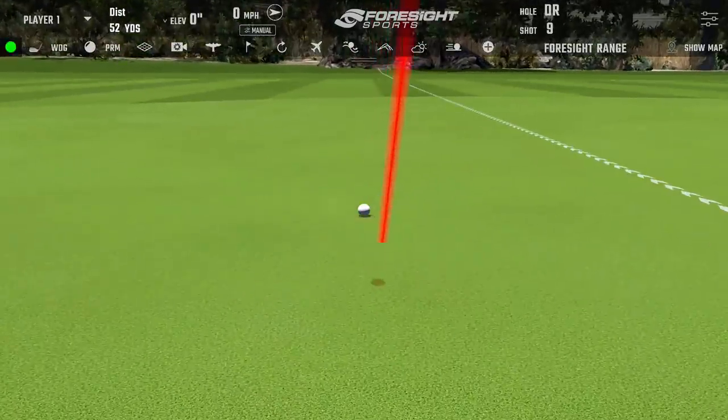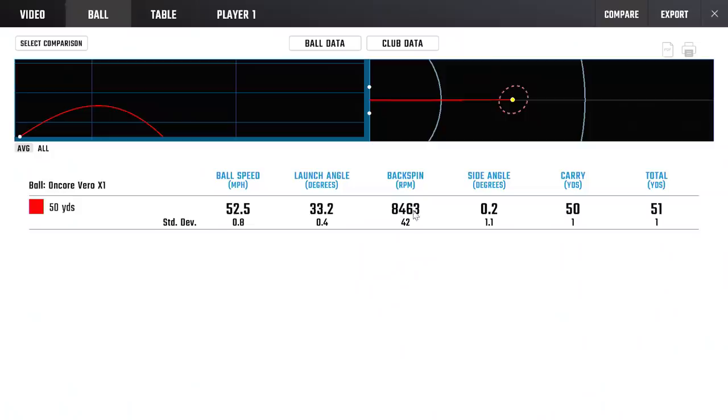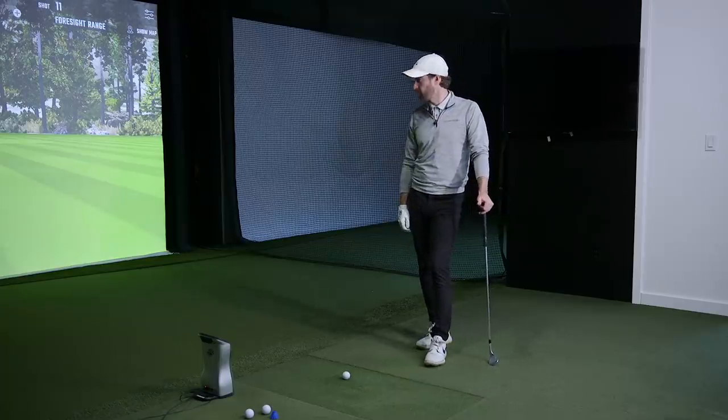Feels nice. Yeah, lovely little start there Matthew — nice wedge performance. Kind of middle-of-the-road numbers that we tend to find for a premium ball. The Wilson ball spun quite a bit more last week, probably closer to 9,600–9,700 on average which was high. This looks more like a Pro V1 — around 8,500. Feel was pretty good — it's very soft. Especially on a wedge shot, it's nice. I think it's what most people like on a shorter shot.